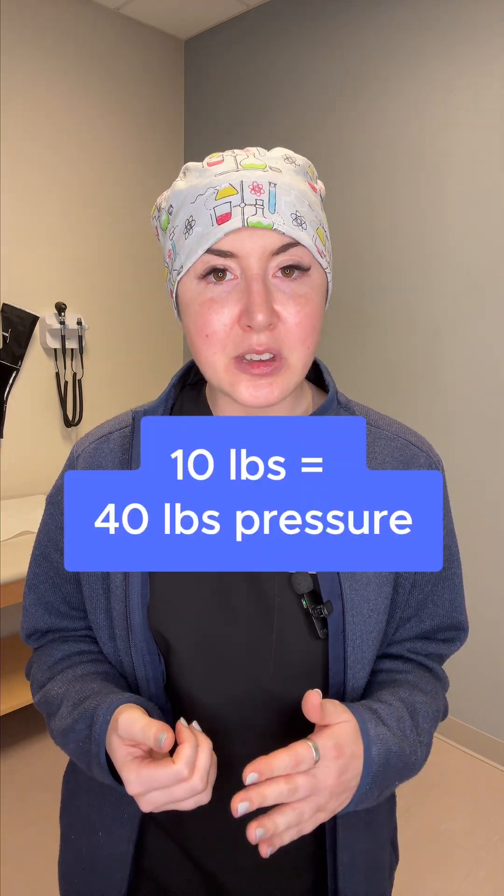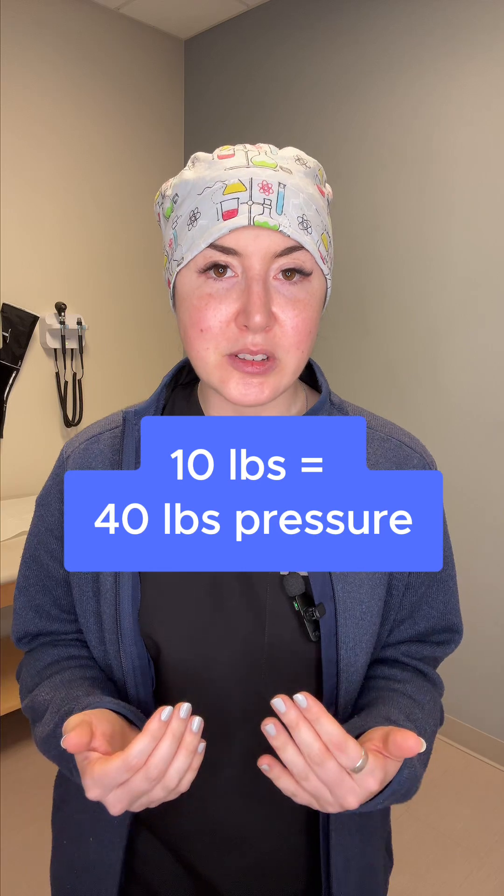In people with obesity, every extra pound adds additional pressure to your weight-bearing joints, especially your knees and hips. Furthermore, extra fatty tissue can contribute to chronic inflammation, which can actually worsen arthritic joint pain. According to the CDC, losing just 10 pounds can relieve up to 40 pounds of pressure on these joints.